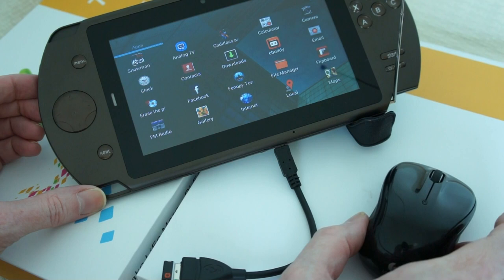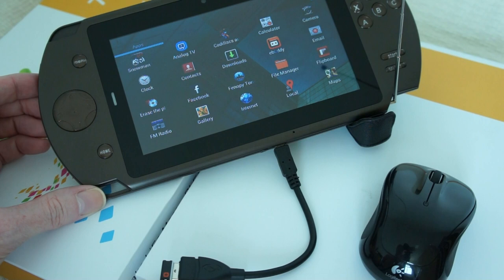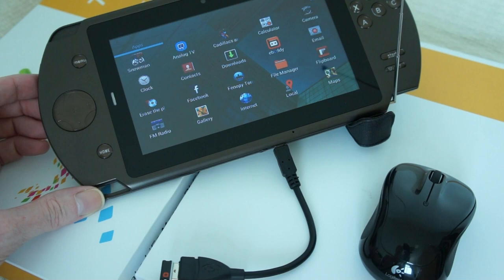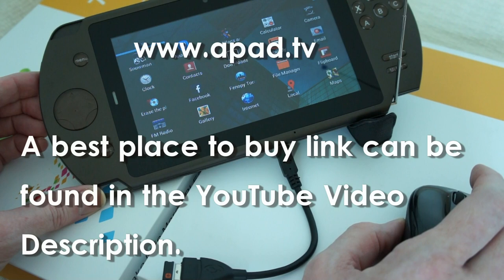You can use a USB mouse or external keyboard with it as well. Don't forget to subscribe to our YouTube channel for more videos and like this video. You can always visit the apad.tv forum for technical details, firmware, and more about the H05 and lots of other devices. Thank you for watching and see you next time.